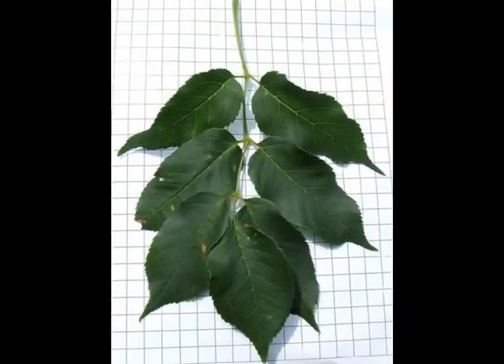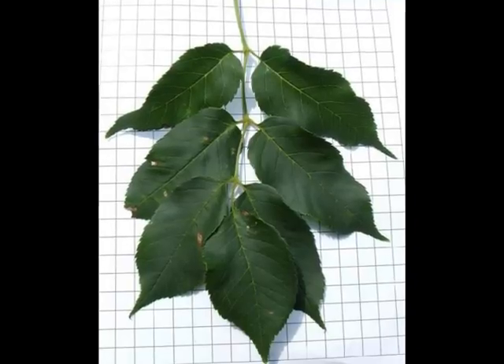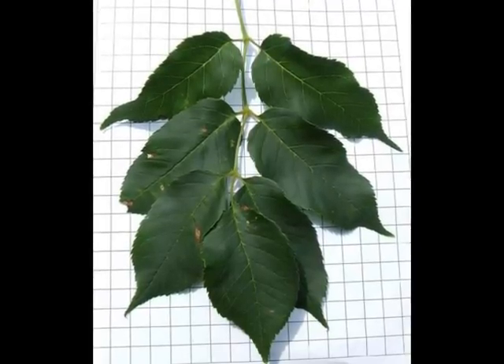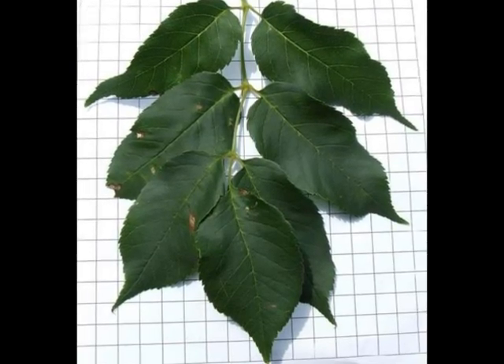Here we can see a close-up of the leaf — here only seven leaflets altogether. Notice how there's very little separation between the leaflets; in fact, there's some overlap between them, which would be typical of the broader leaflet that you get on Fraxinus ornus.